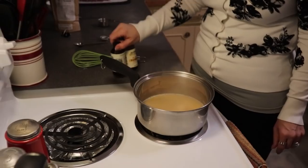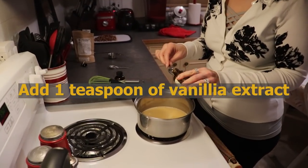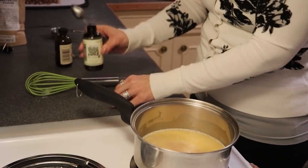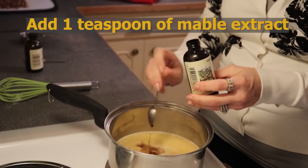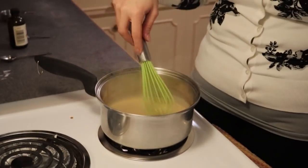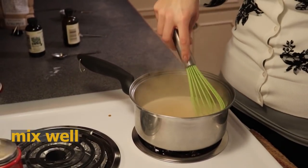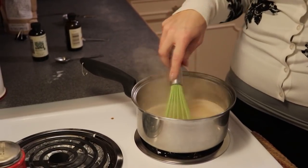We are also going to add our extracts — a teaspoon of vanilla and a teaspoon of maple extract, because these are maple pecan bars and we want a lot of maple flavoring. It is also going to assist in giving us that nice beautiful caramel color for our pecan bars. We are just going to let this continue to simmer for about 3 to 5 minutes, waiting for our caramel to get a bit of thickness to it.